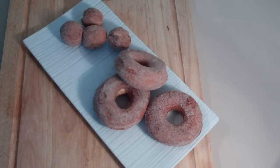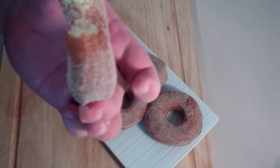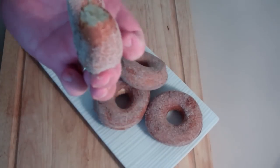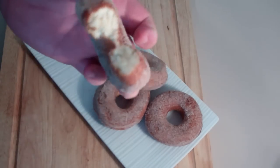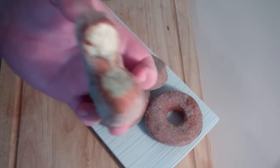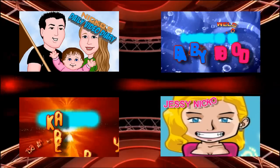Oh yeah, look at that! Beautiful crusty outside, so soft in the middle. That is awesome. All the ingredients are below if you want to give this a go, and I really recommend this one — it is fantastic. You guys take care, and I will see you this Monday for Budget Meals. So until then, take care.